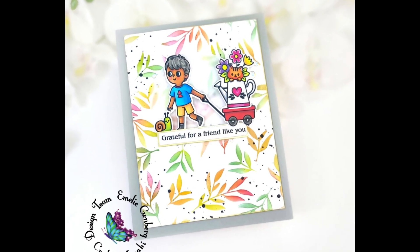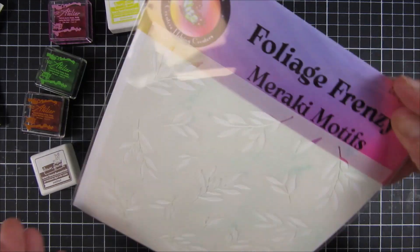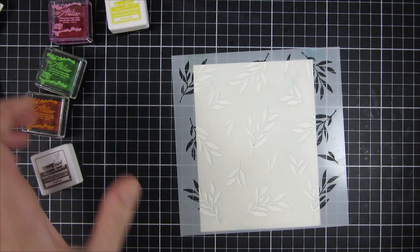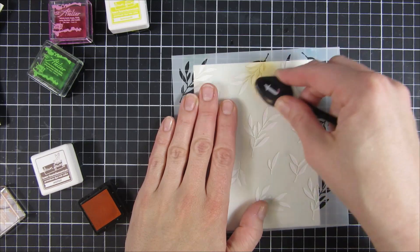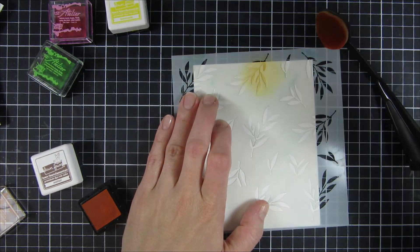Hi and welcome back to Crafty Meraki's YouTube channel. My name is Emily and in this video I will be playing with the Foliage Frenzy stencil. It's one of those really great stencils that you must have in your stash — it was released this spring and it's perfect for spring and summer cards.